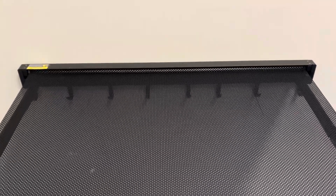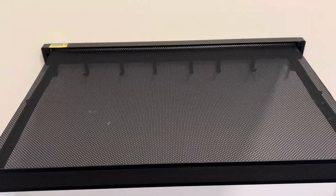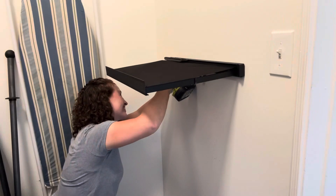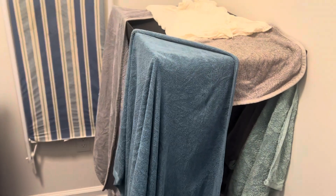I think this would work great in bathrooms, laundry rooms, and even entryways. It's super easy to install — I used two screws and installed it here in my drywall. But if you have tile or a metal surface that you don't want to drill holes into, it also comes with an adhesive so you can glue it onto your wall.